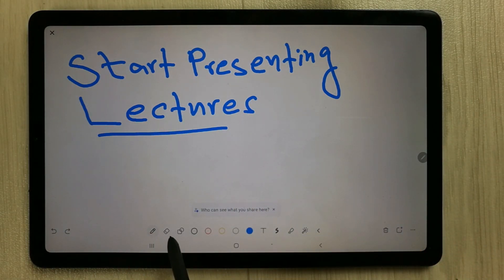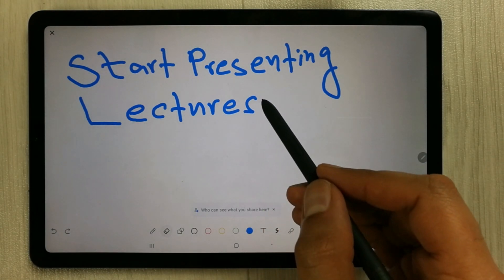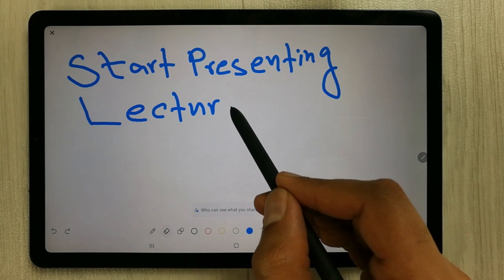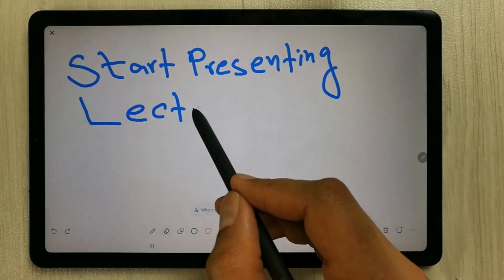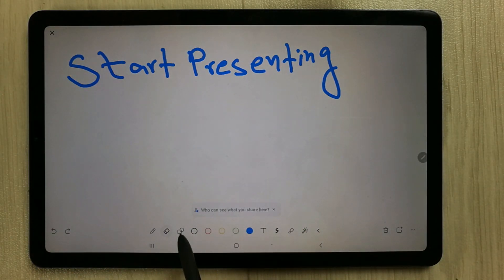The next tool is the eraser tool. Select it, then just put your pen on top of whatever you've written and it will start erasing.